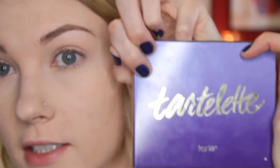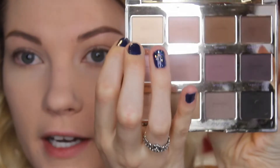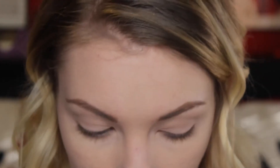I'm going to be taking the Tartlet palette by Tarte and I'm going to take this color called Free Spirit, and I'm just going to be setting my crease and up — but not actually my eyelids — so we can leave the lids so that more pigmented eyeshadows will stick to the lid a little bit better. So we're just going to be setting the crease and the brow bone with that color.